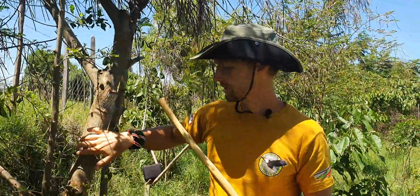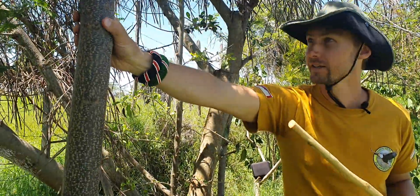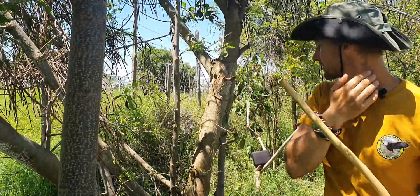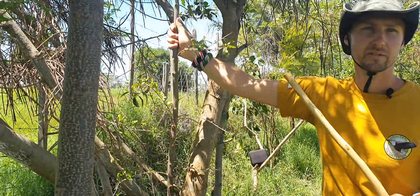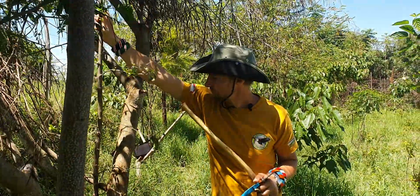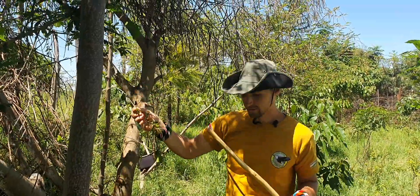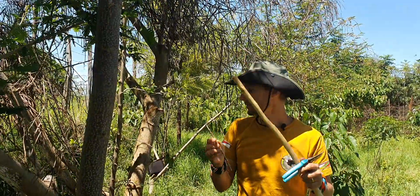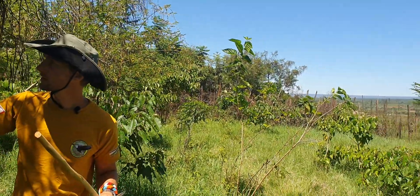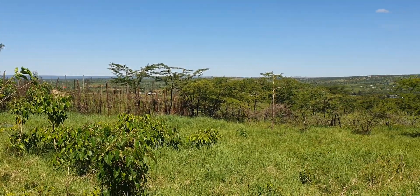When it grows together with other trees like this sesbania sespan and this melia, it helps the olive tree to grow straight. We have seen that when it's young, it likes to be in the shade. The smaller branches that don't give us msuaki or timber, we leave them. Because in this shamba we seasonally have animals that come and graze, and this tree is now tall enough that they cannot reach the top, so it can survive grazing.